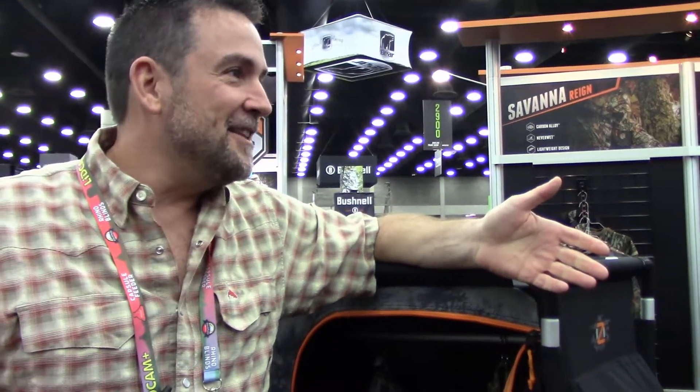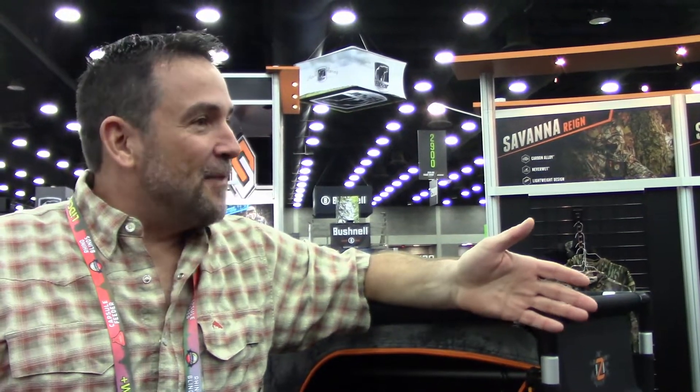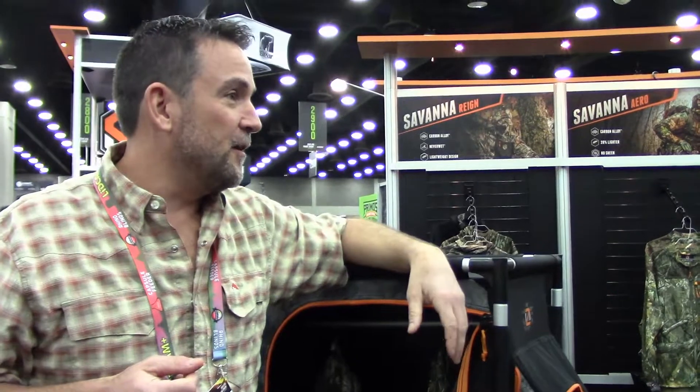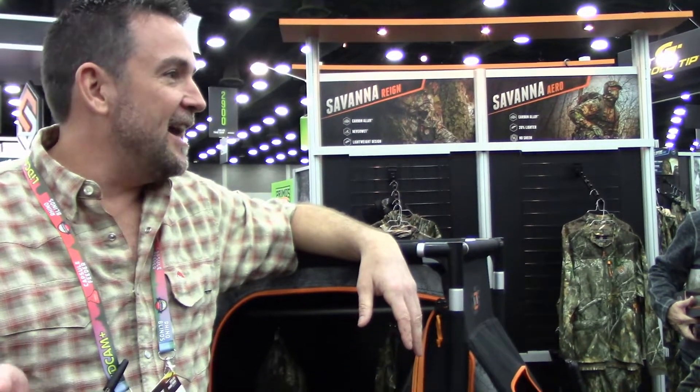There are a lot of things we see in this industry that are hyped as being the next technological advancement, and a lot of that's marketing. But there are certain things where it really is making a difference, and ozone is certainly one of those things that is a game-changer for hunters, whether it's ScentLock or one of the other brands out there. It's science. It works. Your readers and viewers can check out all of the ScentLock products at scentlock.com.